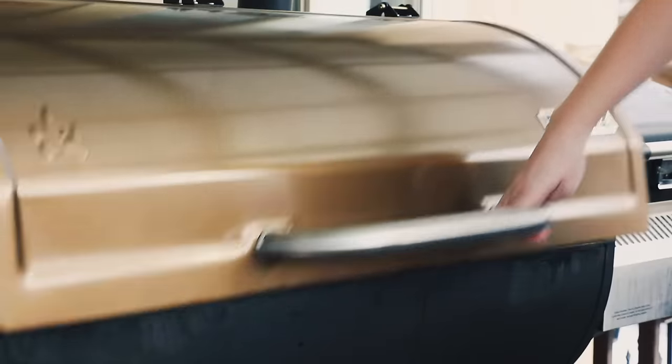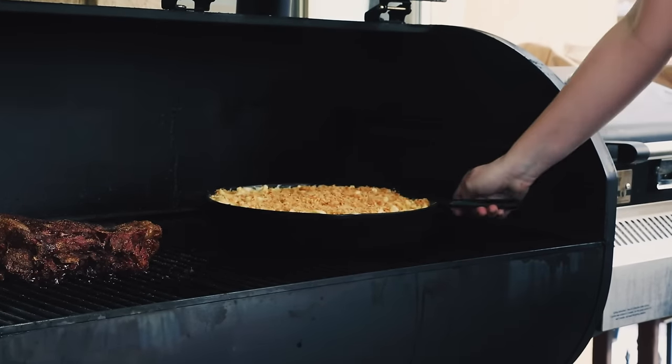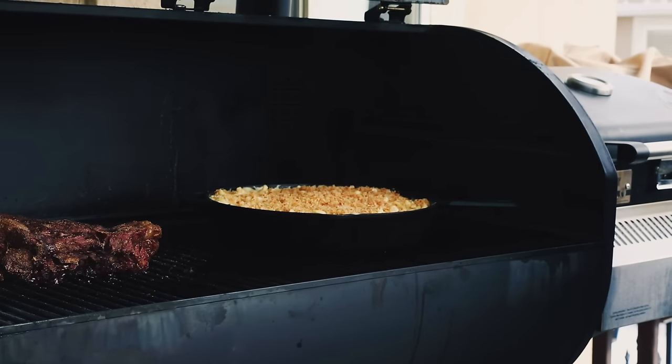Then it's heading outside to the smoker. We've got the smoker preheated to 225 degrees and we're going to leave it in there for an hour. It will take on smoke really quickly so you don't need to leave it in for too long — we don't want it to absorb too much of the liquid that's in the sauce.